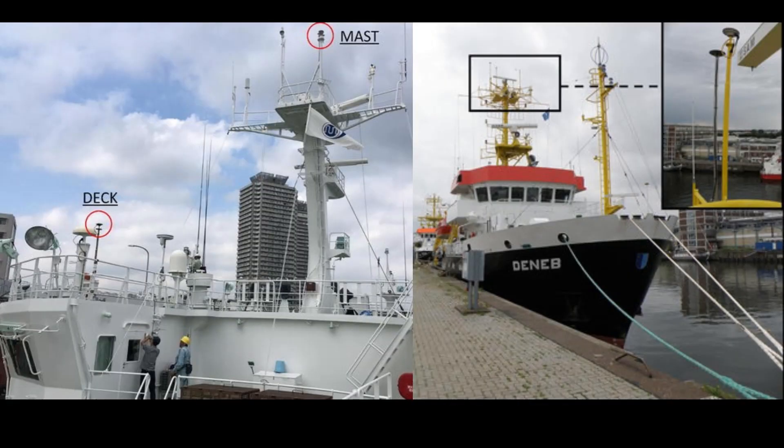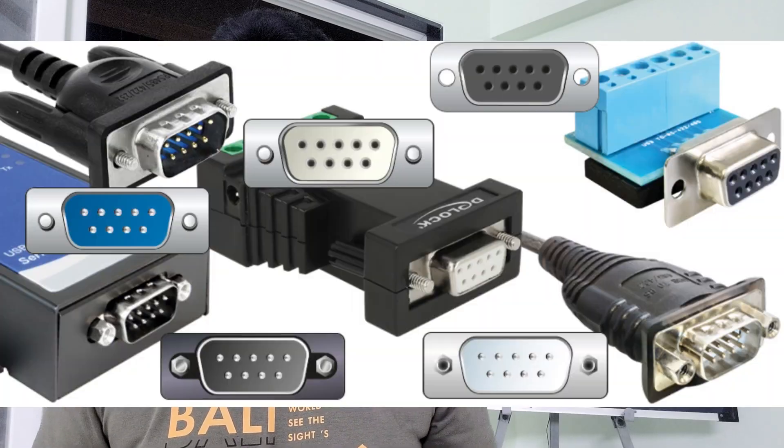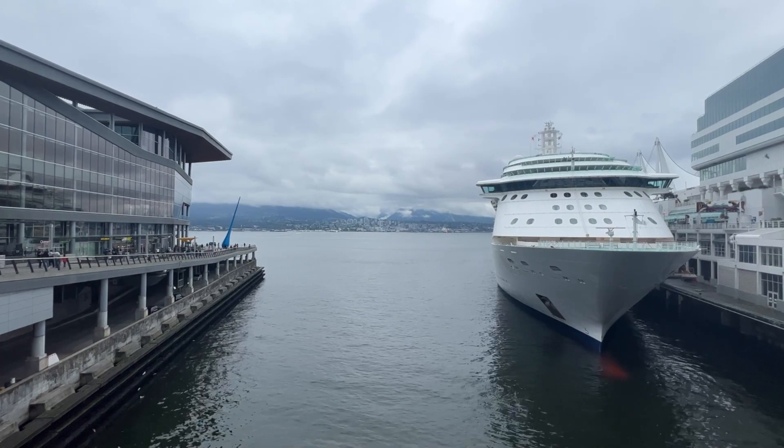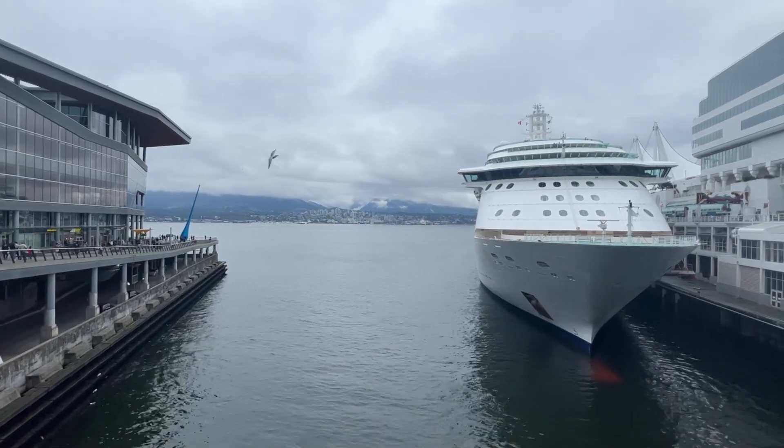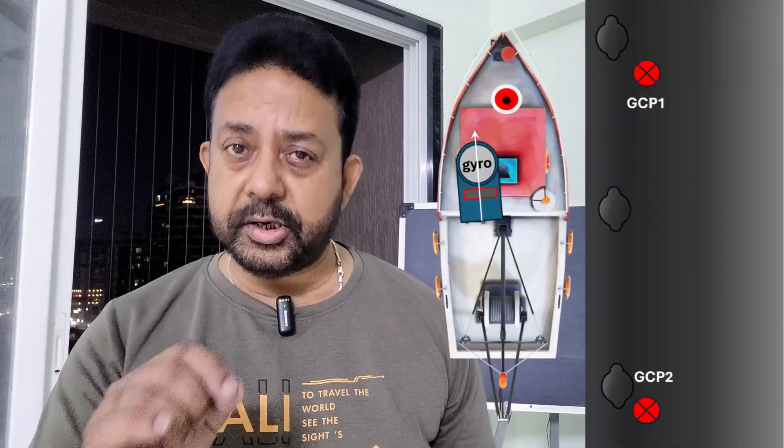Number two: find out the GNSS and gyro systems on board the vessel. Next, find out if the gyrocompass and GNSS system can give you output to your laptop for logging the data — what kind of connector is required, RS-232 or RS-422. If they cannot give any output to you, then you must ask if they can log the data internally and give you the data. Find out where the vessel is coming alongside and if that jetty has a recent ground control point. If not, you need to establish a few ground control points on the jetty itself.